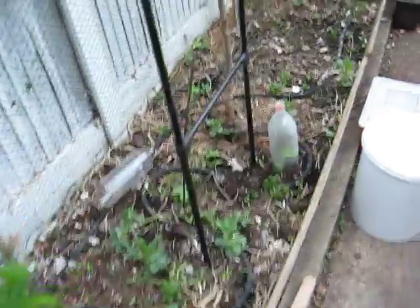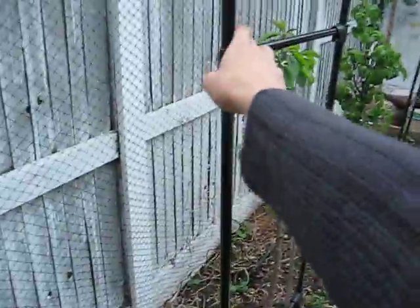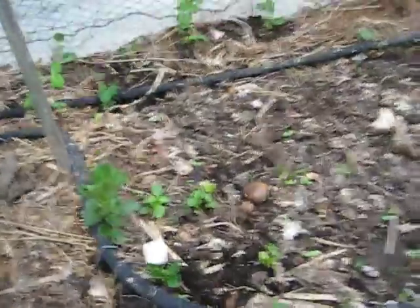The nutrients leach out of the comfrey leaves and boost the liquid feed to the plants. To increase vertical growing space further, I've also got some rose arches.